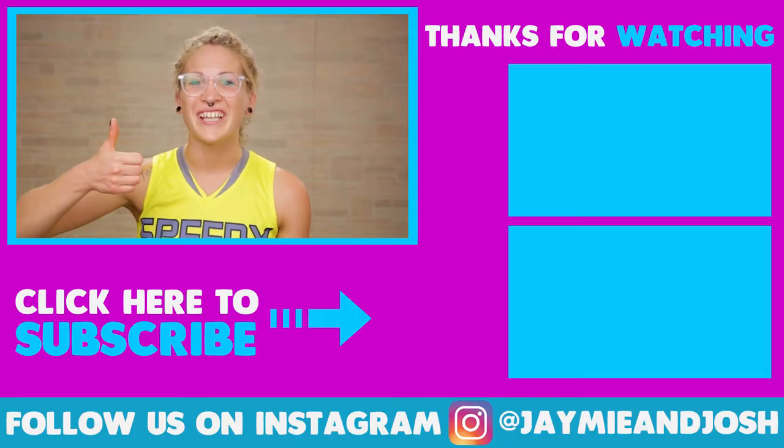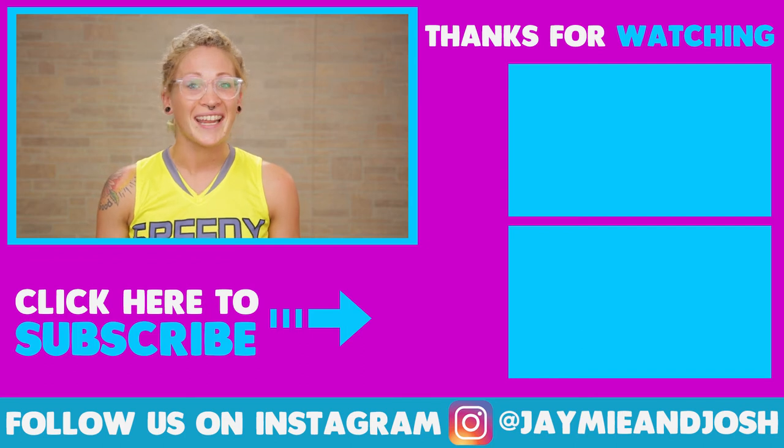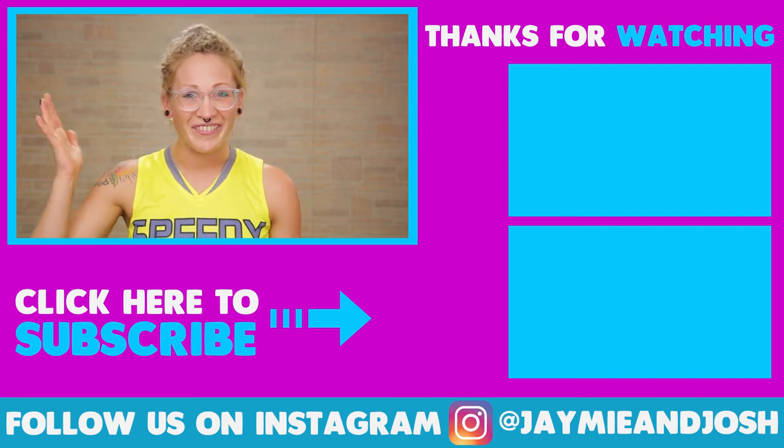So what did you think? Did you like this? Let me know down in the comments below if you tried it out and if it worked for you while you were working out. If you liked this video make sure to give me a big thumbs up and subscribe for new videos every single Monday. I'll see you all next week, bye everyone!